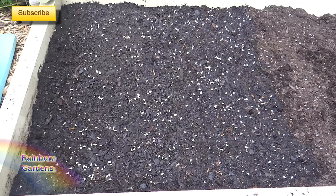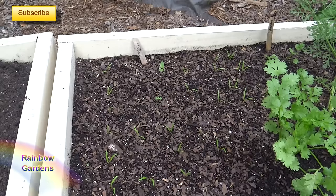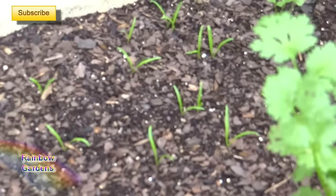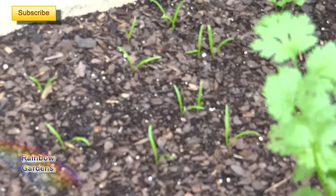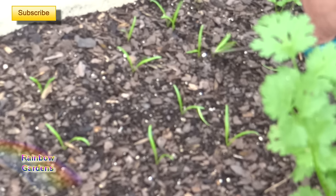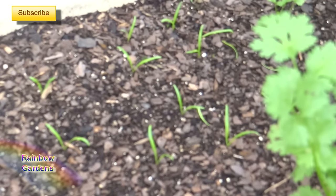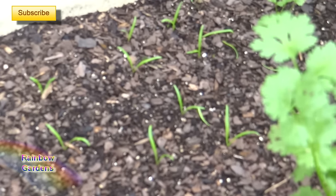Now I want to show you what to do once your seedlings come up. Here's an example of some spinach I planted one week ago — you can see they are already up. Here are my spinach seedlings. I have a couple that are too close together, so what I want to do is thin them out: just take your scissors and cut out one of the plants. I just thinned those and the rest are looking pretty good.